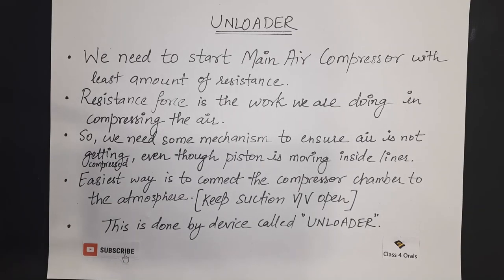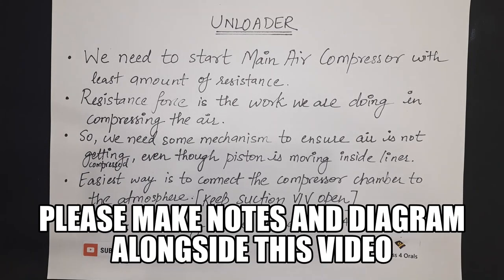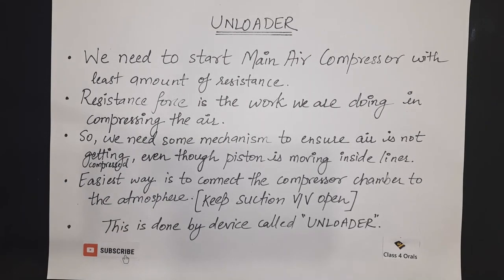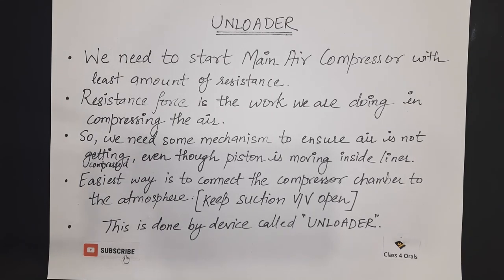Hello guys, welcome to the class for Orals Marine Hub YouTube channel. Today we are going to discuss the working of the unloader in the main air compressor system. The explanation of this unloader is not given anywhere on the internet or on any YouTube channel, so please pay attention to this video and watch till the end. If you have not subscribed to this channel, please do subscribe. Let's start with the explanation of the unloader system on the main air compressor.